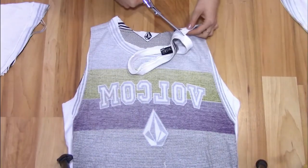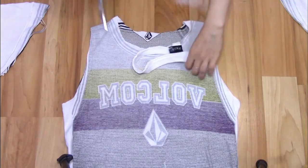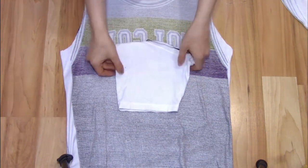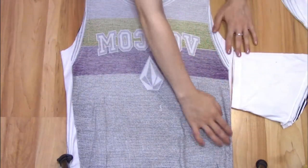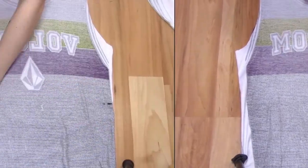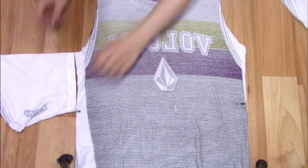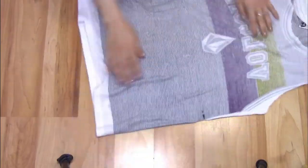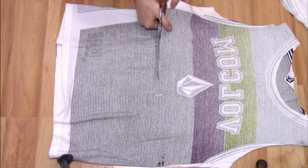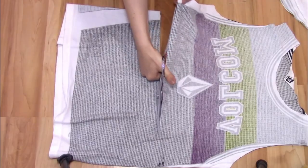Now, starting with a small hole, carefully cut off the collar. Grab one of the sleeves and line it up with the bottom of the armhole. Mark the length. Cut your shirt at least this long.